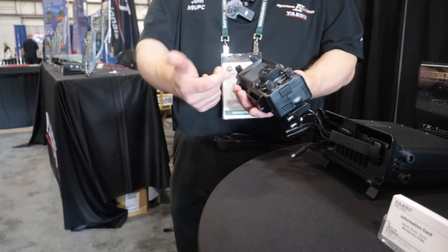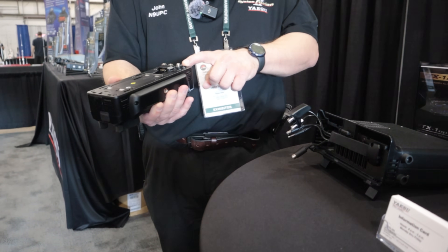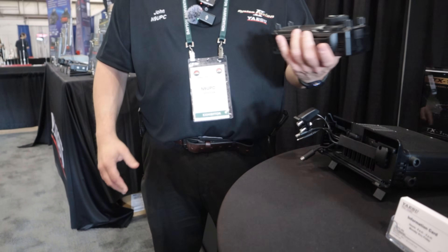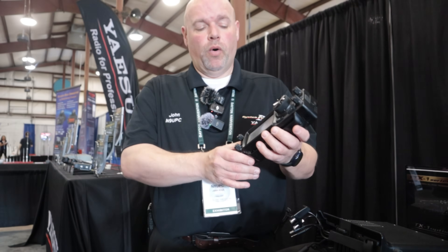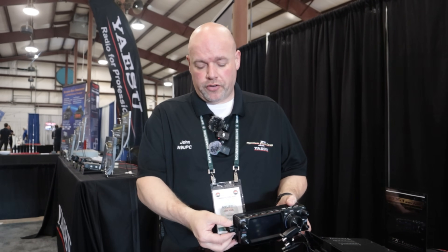When on battery, it does only do six watts. When you connect it into 13.8V DC, you're going to be able to do 10 watts. It's kind of like the old military style - simple and portable. It does have a whole list of features on there too.